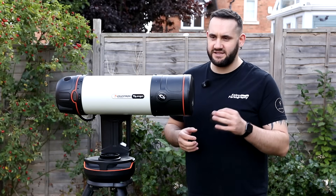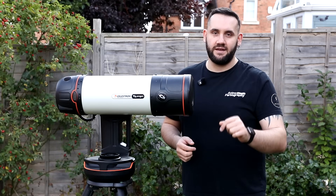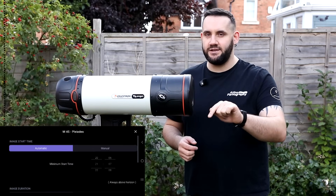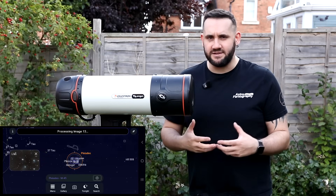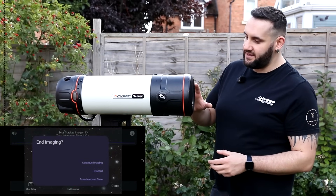Sat upstairs in my front room, I could hear it slewing. These are meant to be outside at night in residential areas — neighbors both sides and across the road could probably hear it slewing. Noise is a massive factor for me personally. It just needs quieter motors, improved Wi-Fi, and continued app development. There are quality-of-life issues — for example, in the imaging plan when adjusting exposures, you need to use your phone's back button, not the X in the top corner, because that takes you back to the live home screen.